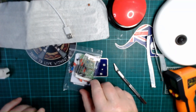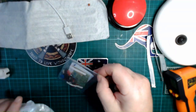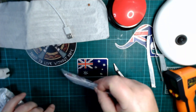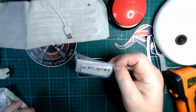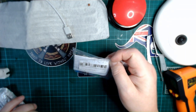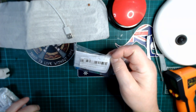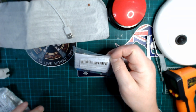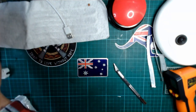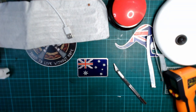Yet another kit — NE555, so that's the famous timer chip. LED modules. I suppose it'll flash them in sequence, or something like that.